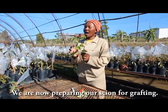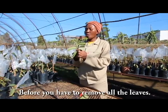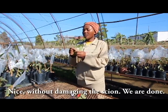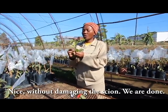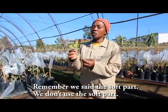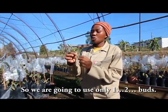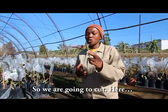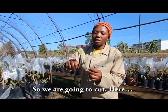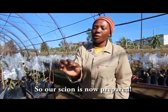We are now preparing our scion for grafting. First, you have to remove all the leaves without damaging the bud. Remember, the very soft tip we don't use — we are going to use only the firm one to two sections. So we cut here and here. Our scion is now prepared.